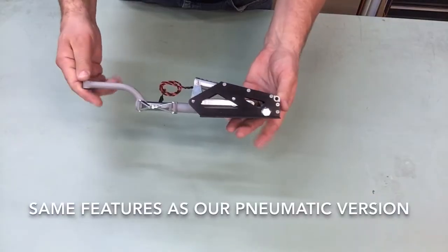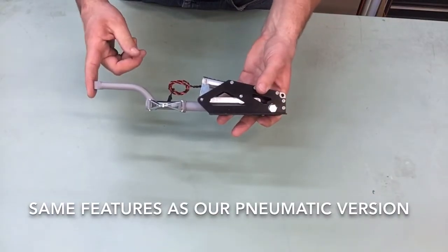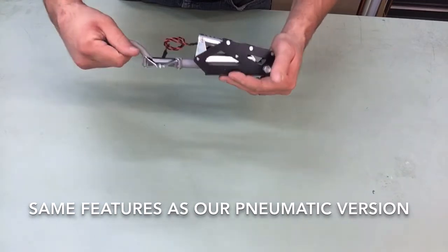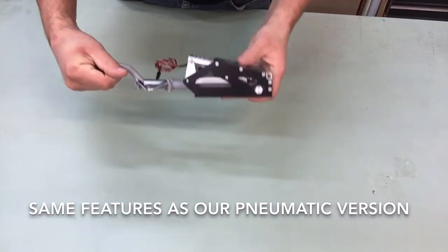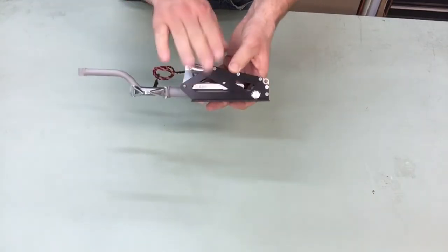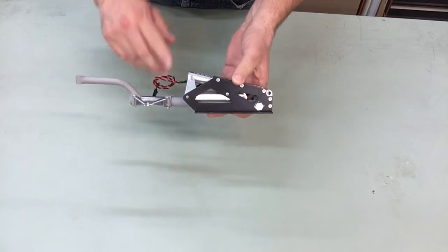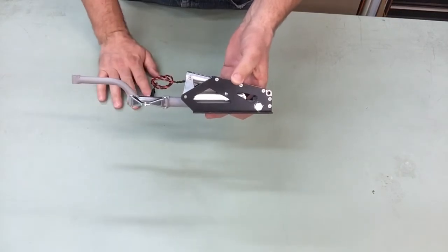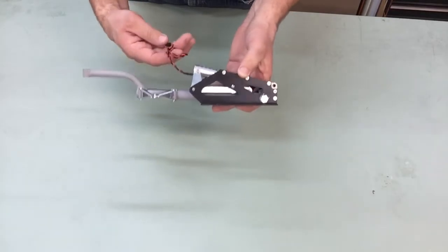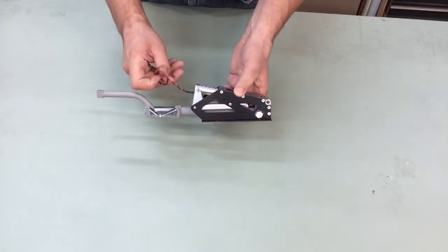The same layout as our pneumatic version. This will accommodate a 6-inch wheel. Fully supporting a 20 to 55 pound plane. It's based off of our 150 rotating platform, but these are a non-rotating version of it. I'm going to go ahead and operate these — bear with me for a second as I plug this in.